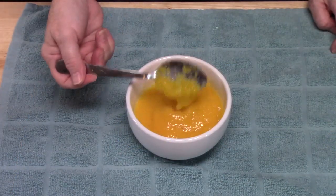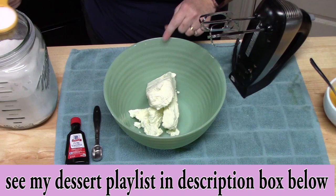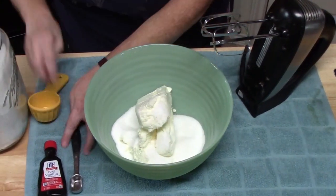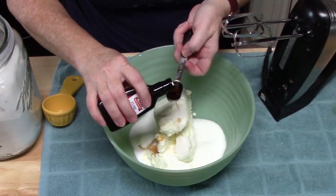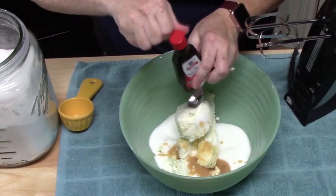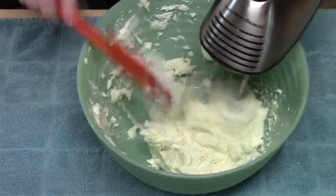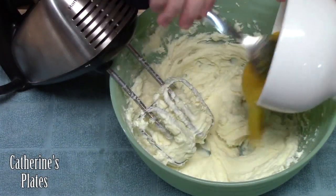In a large bowl I've got 16 ounces of room temperature cream cheese. To that I'm going to add three quarters cup of white granulated sugar, then one teaspoon of vanilla — whoops, that might have been a little extra vanilla, just adds a little more flavor. We're going to cream this all together until we get a nice smooth consistency. Then we're going to go ahead and add our pureed peaches and mix that all together.